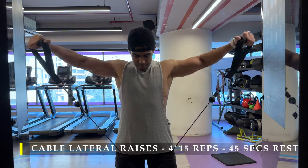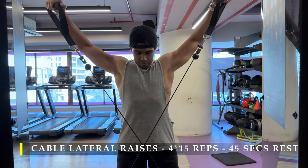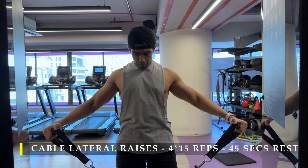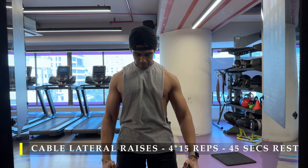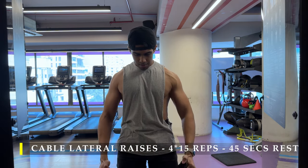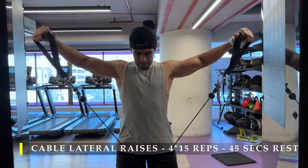For the first exercise we are going to do cable lateral raises — four sets, 15 repetitions, with 45 to 60 seconds break in between. The important part is to go as slow as possible while you're coming down.